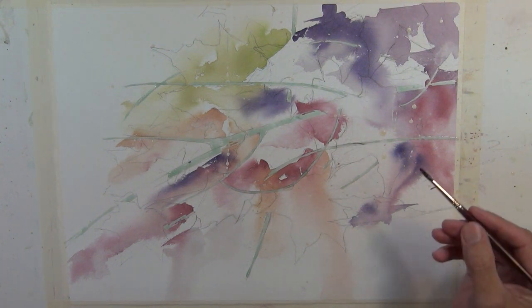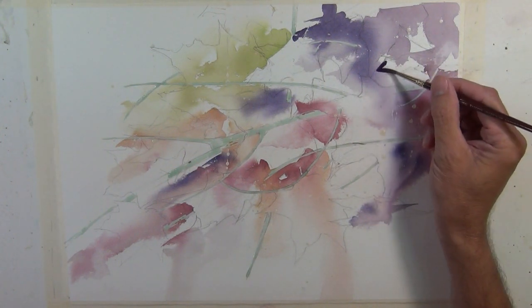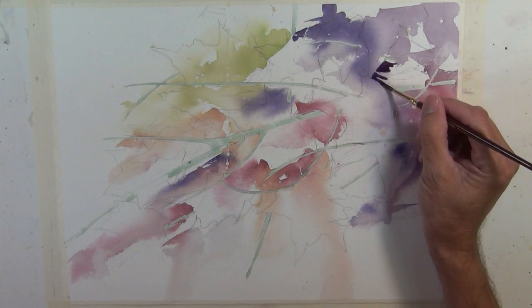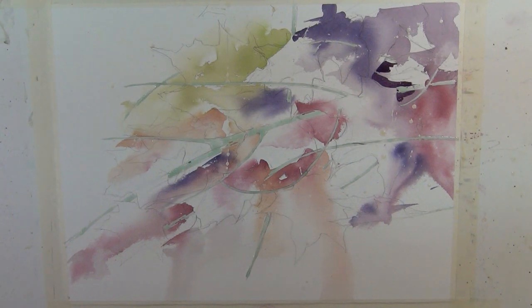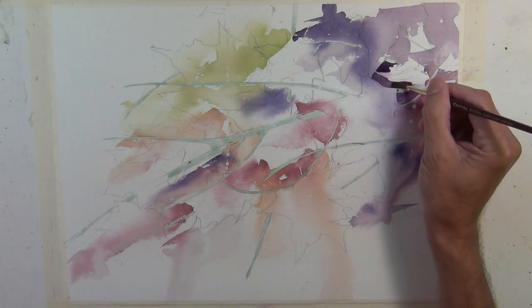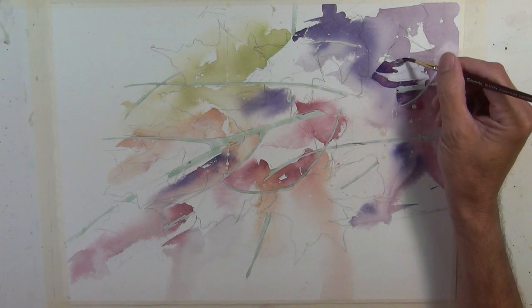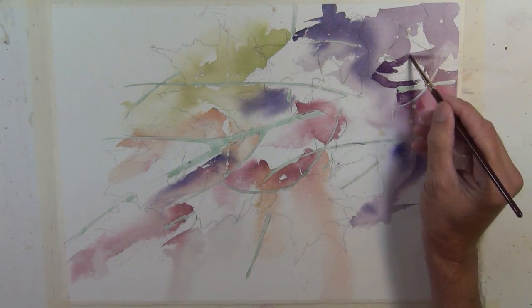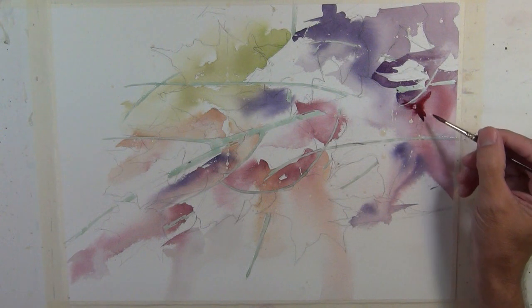From my approach, I lay a foundation wash and then start to build my values, doing a lot of negative painting. One of the things I try to do early is decide where I want my center of interest and build my values there first — those areas will have the strongest value contrast, color changes, more activity and more detail. That lessens the further you get from the center of interest. You don't want everything to be the same — you need areas for the eye to rest and you don't want the same level of detail in every square inch, as that gets busy and doesn't lend itself to good design.